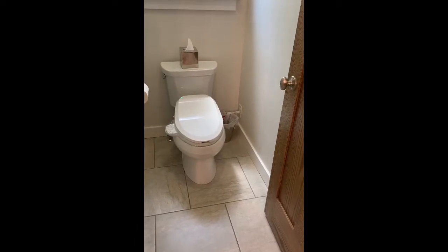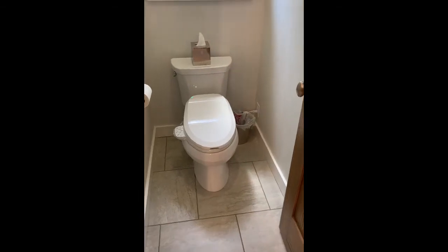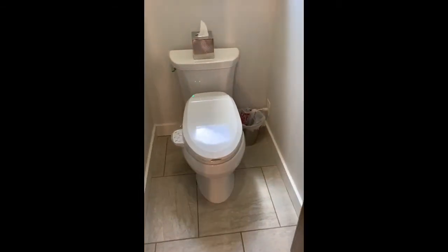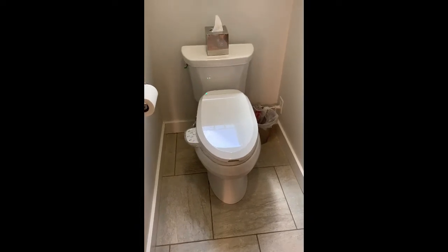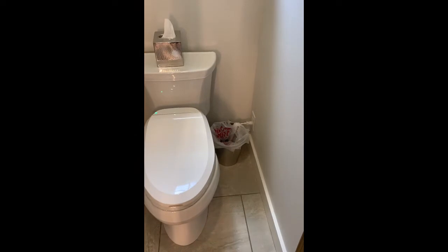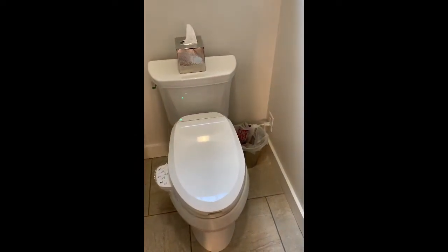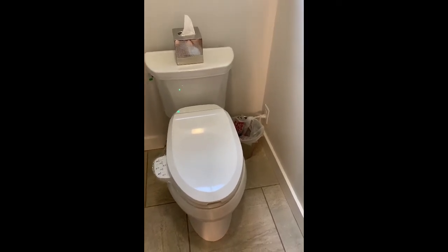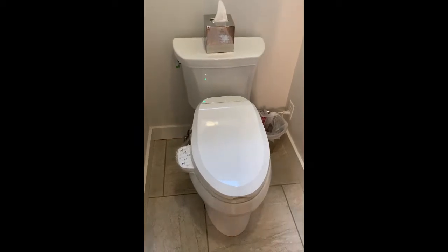Let's take a look at the Kohler C3-125 bidet seat. I do have it saran wrapped underneath so that we can demo this — obviously you wouldn't have that in your home. Important thing to note: you are going to need electrical to be able to operate this seat. Depending on if it's a new house or a remodel, you've got to keep that in mind and work with your electrician to get electrical to the seat.